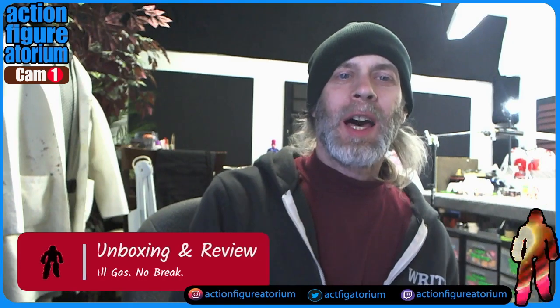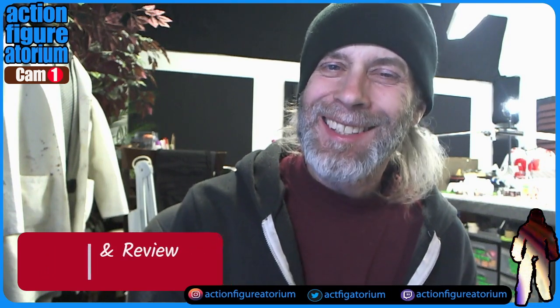Hello everyone, this is Mark Major and we are at the Action Figuratorium. As some of you know, I am a real big toy collector and I like to collect a lot of toys. Today I thought I would do kind of a cool unboxing video for all the people out there who are seeing certain things online in retail and wondering if that's something they'd be interested in getting. I'm going to take the plunge so that you don't have to.